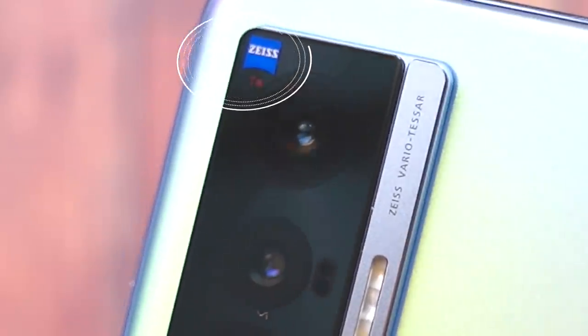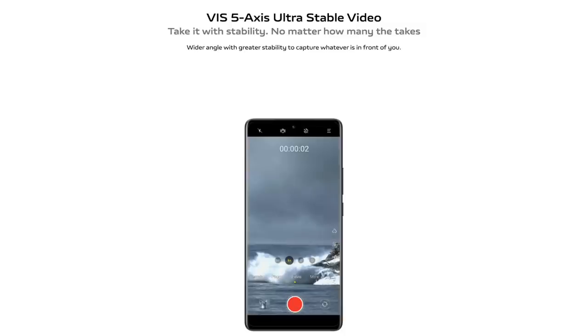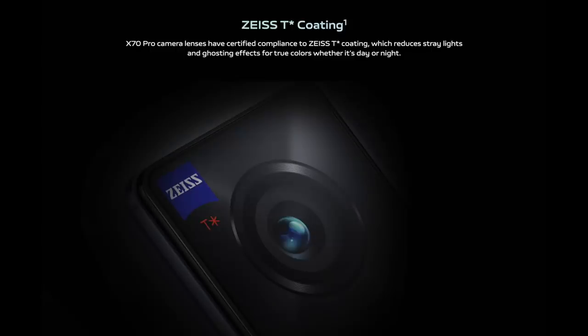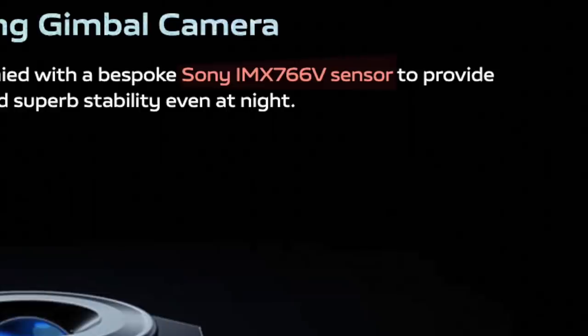There's the Zeiss logo with the T-Star coating — that is the key enhancement of the new X70. The T-Star coating allows light to pass through much more efficiently than before. The new camera features include: Zeiss optics, 5-axis ultra-stable video (Viz), Zeiss T coating, portrait modes, and Gimbal 3.0. And the main sensor is a Sony-customized IMX 766V — looks like this sensor was specially made for the Vivo X70, working together with Zeiss optics.